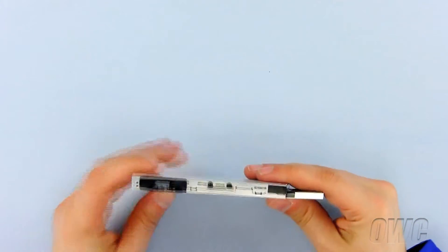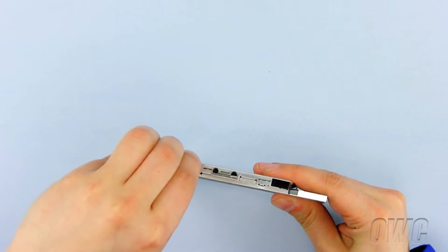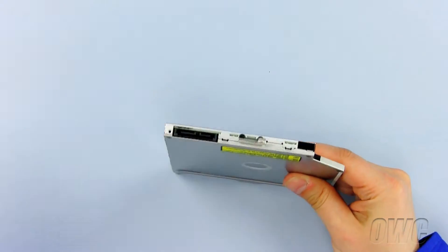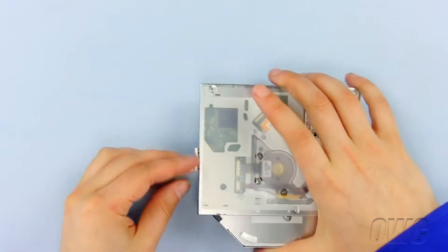We need to reuse the old optical drive hardware on the new optical drive. First, unplug the data connector. Next, remove this bracket by removing the two Phillips screws.